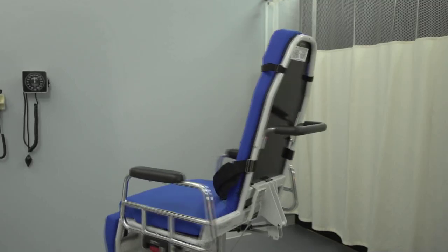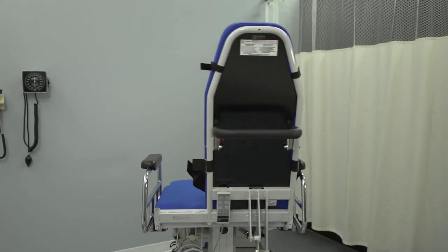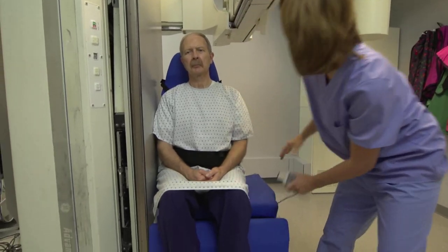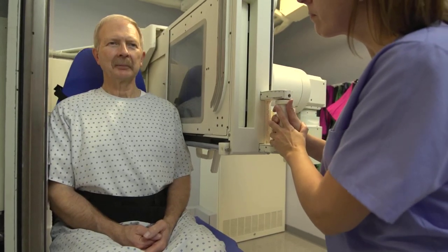Now let's get to why the TMM3 is the best choice for swallow studies. TransMotion Medical has designed this chair from the ground up for precisely that procedure. Its exceptional motorized positioning and unique structural design let you perform fluoroscopy tests accurately, safely, and more efficiently than ever before. The chair has a narrow back section with a large radiolucent window, and it fits comfortably into any RF tower so you can perform x-ray and fluoroscopic procedures without moving the patient from the chair.